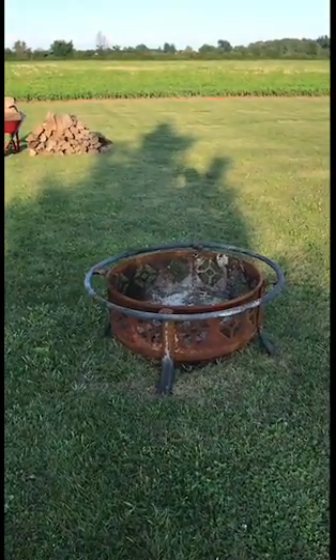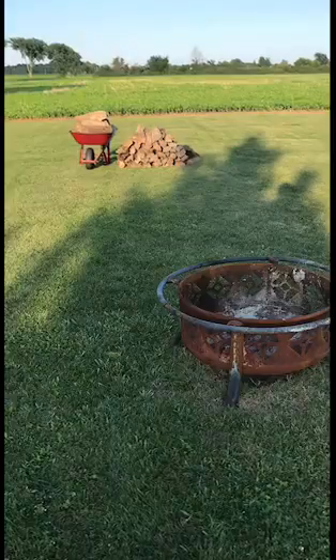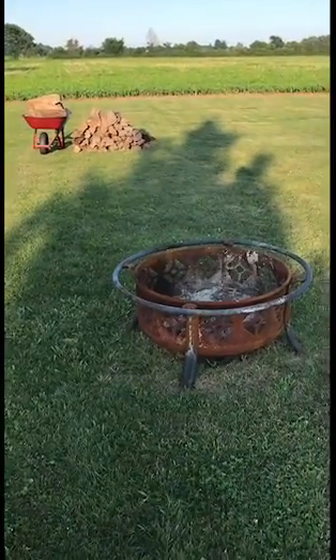What we're gonna do today is build a small bonfire. I'm gonna show you how to stack it, light it, and have a good time.